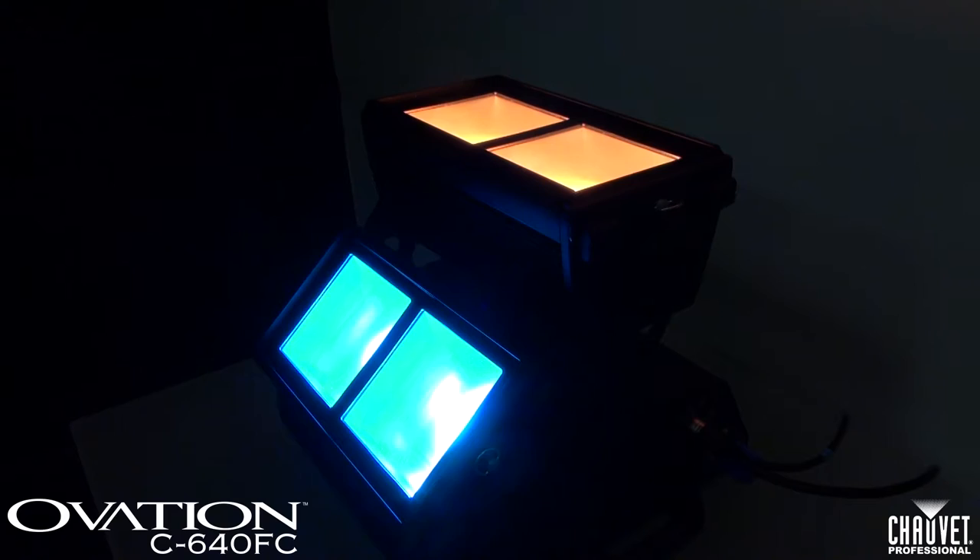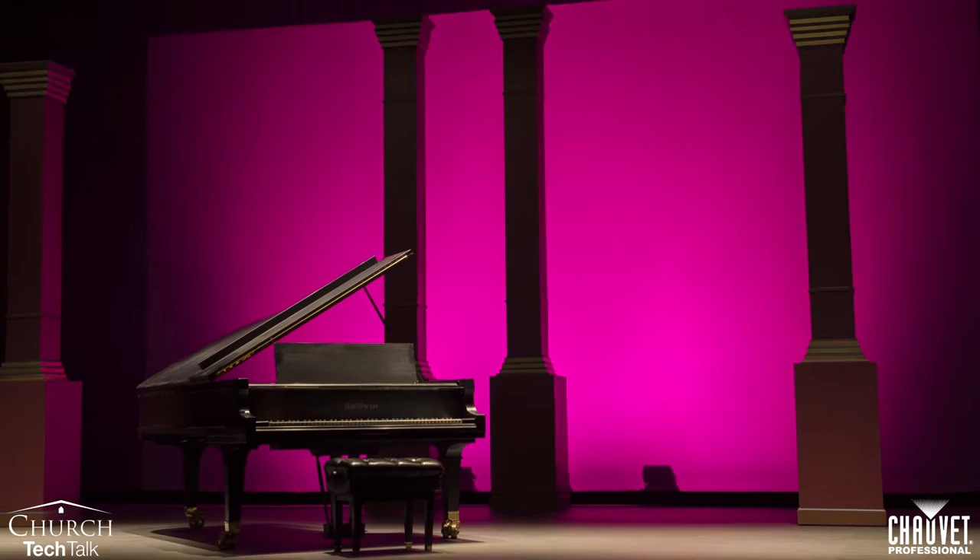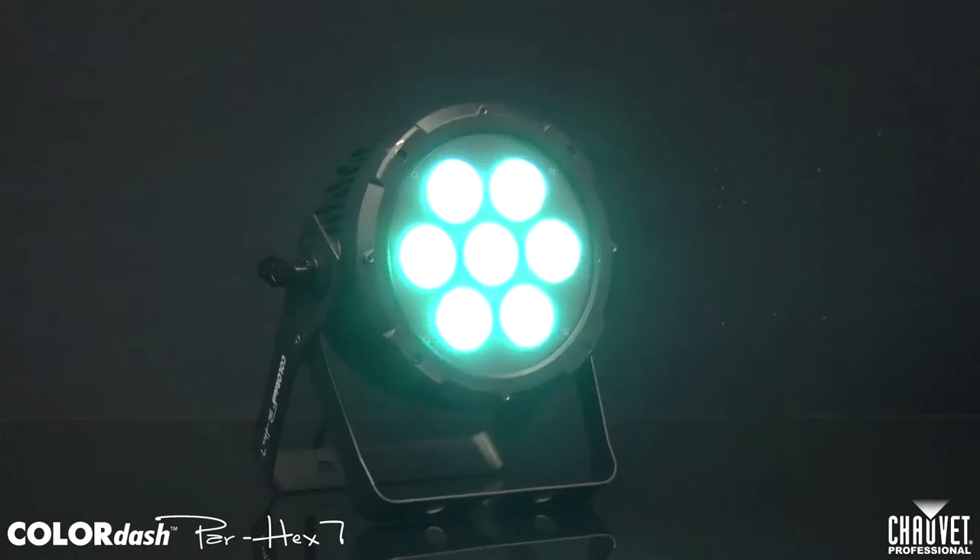Let's talk about the CycLite. This is an LED color mixing Cyc fixture. What it's great for is washing tall sanctuary walls, tall drapes that you may have hanging behind a choir, and tall scenic pieces. It's made to throw really long distance and it's generally made to sit on the floor, although it can also be hung as well.